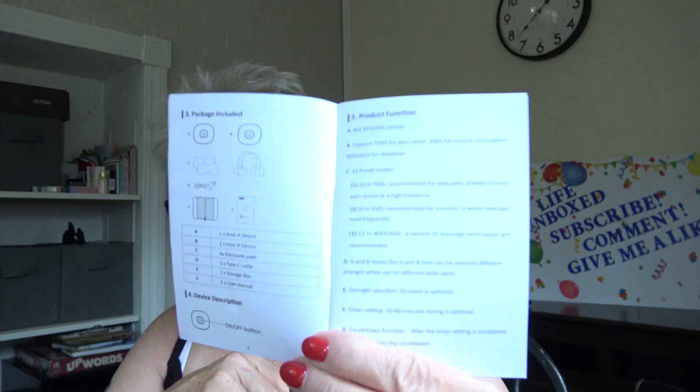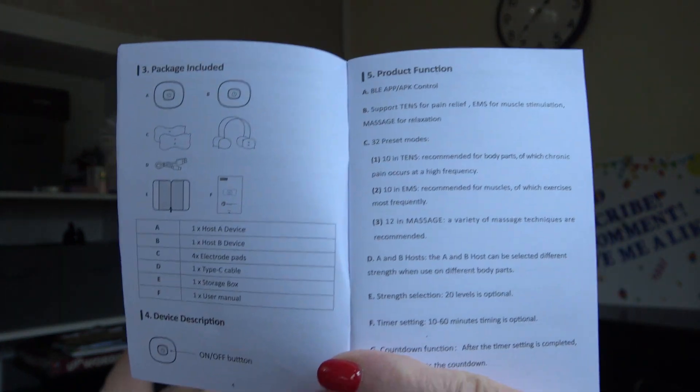They have different product functions listed here, which is interesting and good to know. I tried to sign up for the app but it wants a password and doesn't give me an option to create one, so I'll need to look into that more carefully. Right now, I'm going to go check on how my battery is doing.